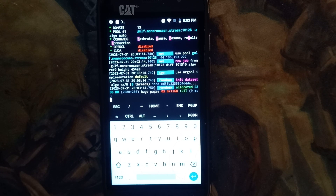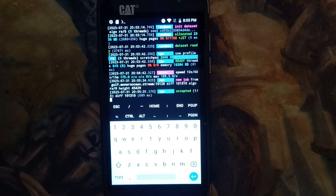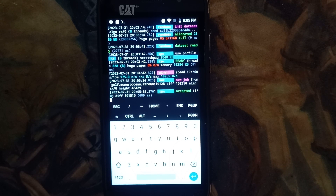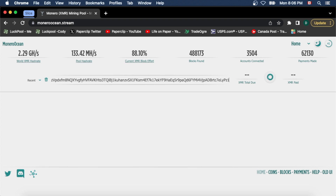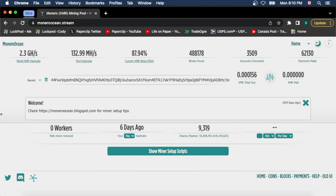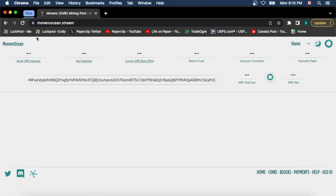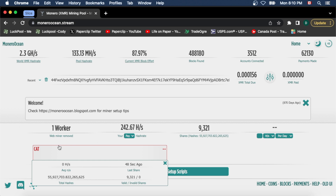We should be hashing — just give it a second to see if it starts. And there, finally, we are actually hashing. Now we're going to go to the Monero Ocean website on the computer. You're going to paste your address there and hit enter. Your worker probably won't show up right away — it'll just take a few seconds. After waiting, we hit refresh and we're getting 242 hashes. There's my worker 'cat' — it's in red right now, but eventually it'll turn normal.